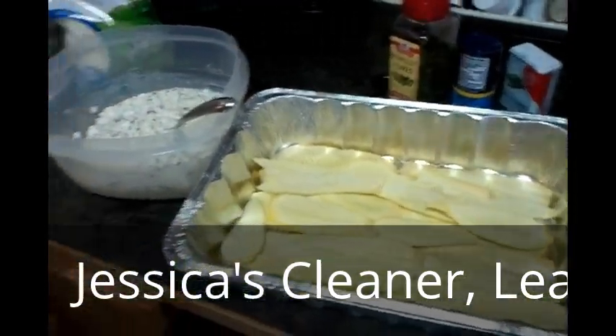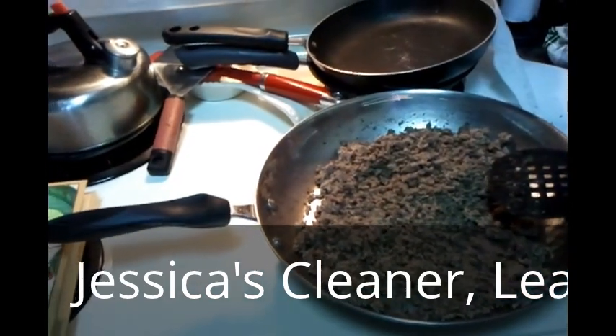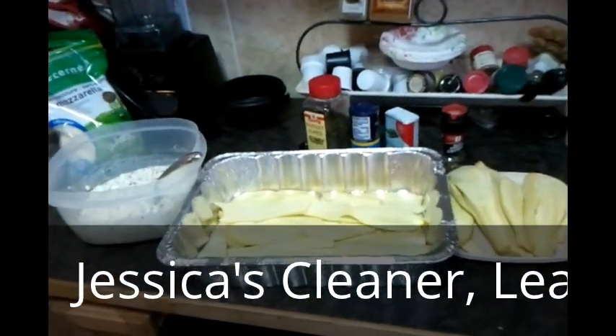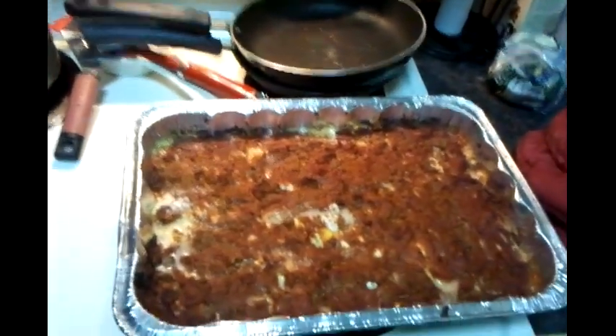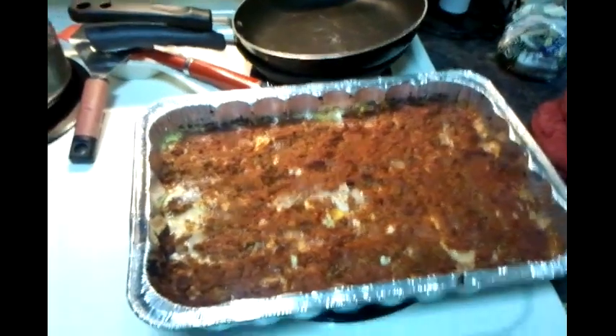I'll layer all that up and then we're going to stick it in the oven at 375 degrees for 30 minutes. Here's the final product of the lasagna — it turned out pretty good! We'll see you next time for another recipe. Thanks for joining us, bye!